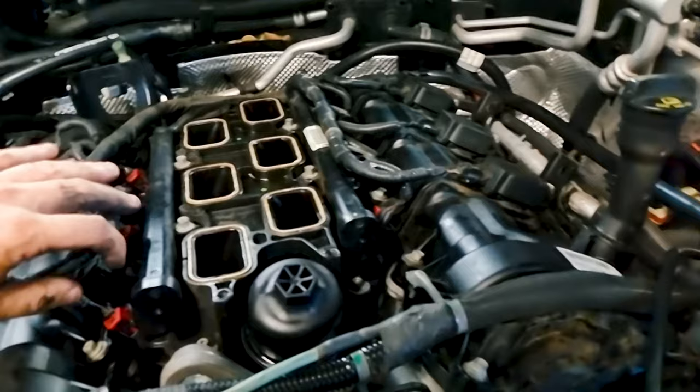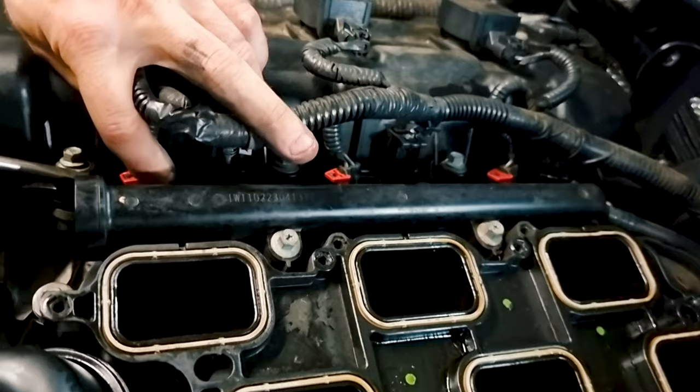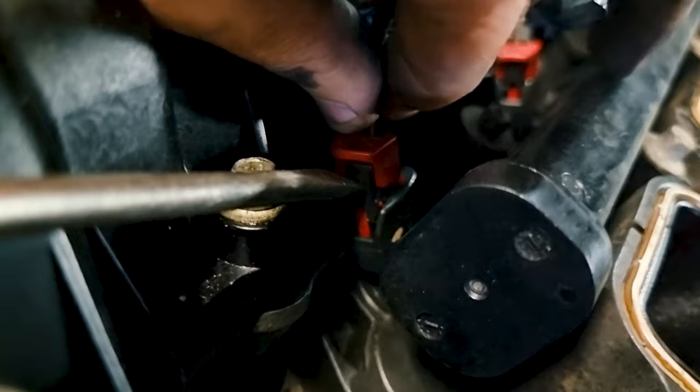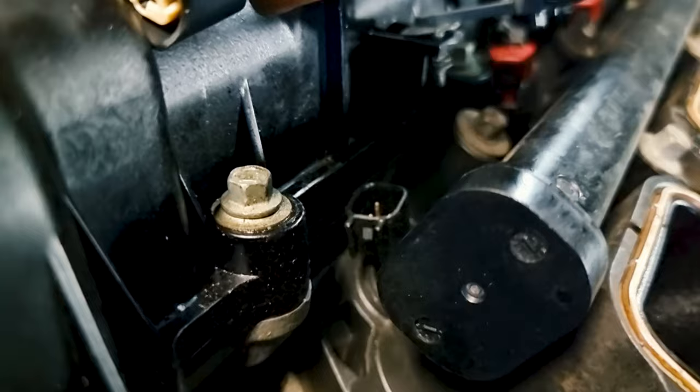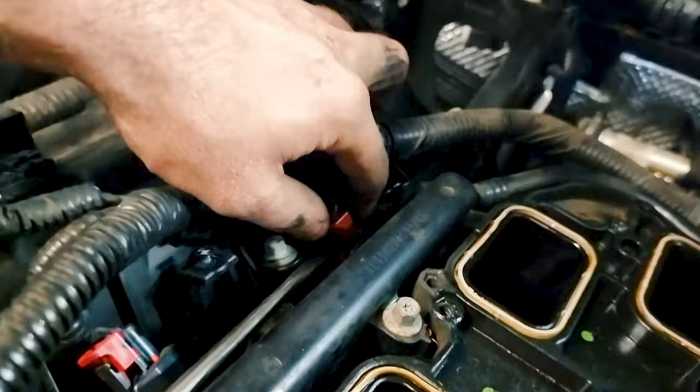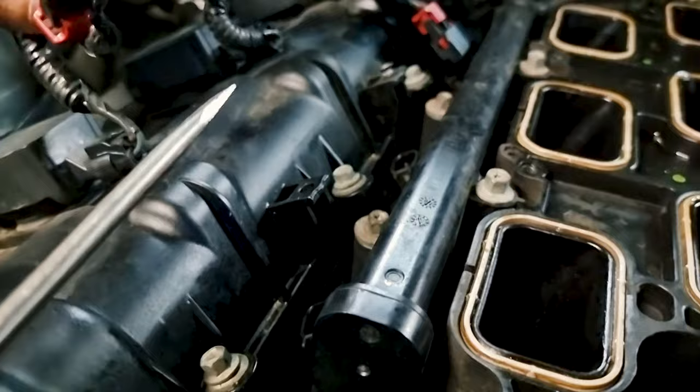Next is the fuel rail. You've got to unplug all your injectors — these are a little bit fiddly. You've got to pop the little red collar up, then push that tab in and pull. You don't want to pull on the wire itself — pull on the plastic plug. Do that six times. There are also Christmas tree clips that hold the harness in place — pop those out.